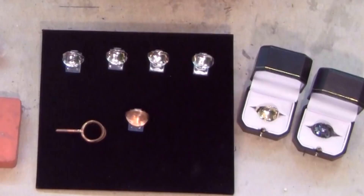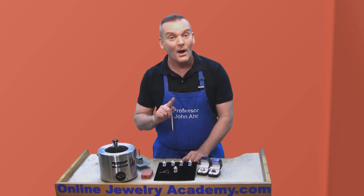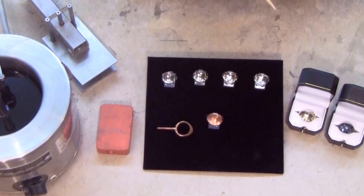You can see that I've got quite a variety of different colors of metal. Maybe the camera isn't picking it up because I polished them so brightly, but if you were here in person, you could see how each of these metals is slightly different in hue, creating much more variety in terms of your product line.